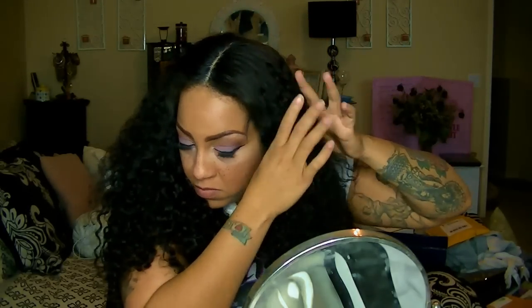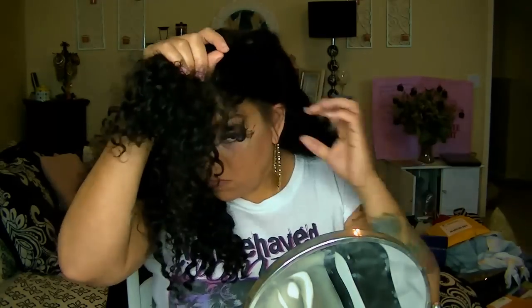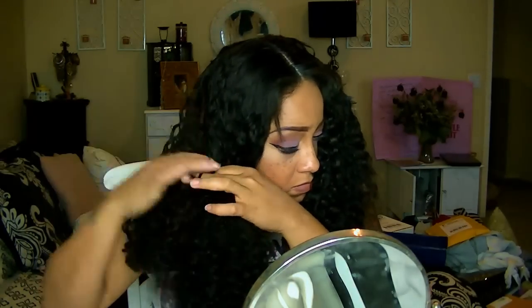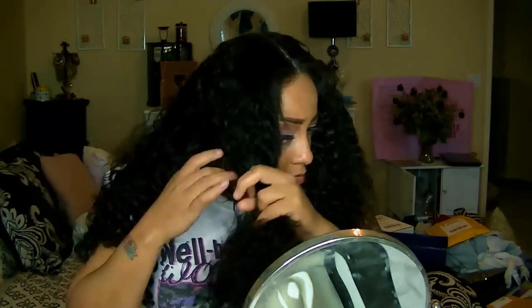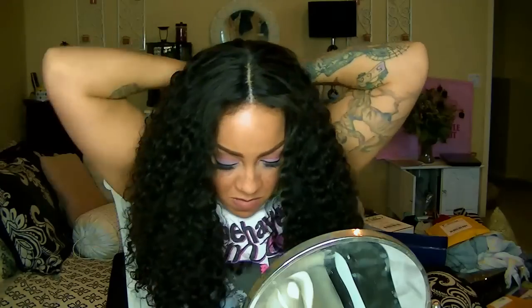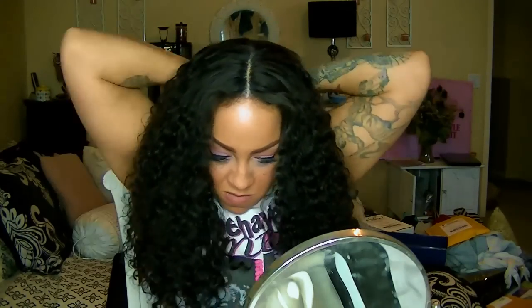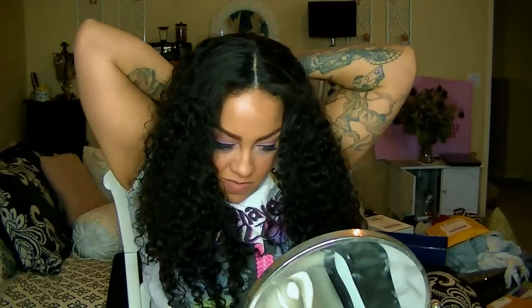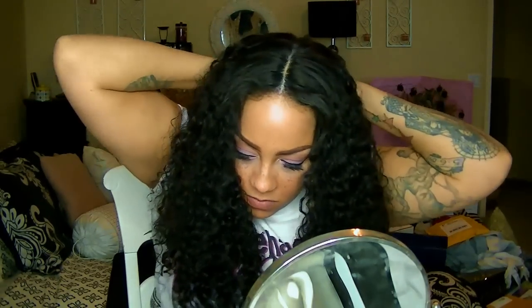I have a part in the middle, so I'm going to separate my hair — taking the right side along with the left side and pulling that towards the front, then gathering my back portion. I'm leaving the back portion out, and I'm going to do a high messy bun, so I'll hold that hair back with a ponytail holder.